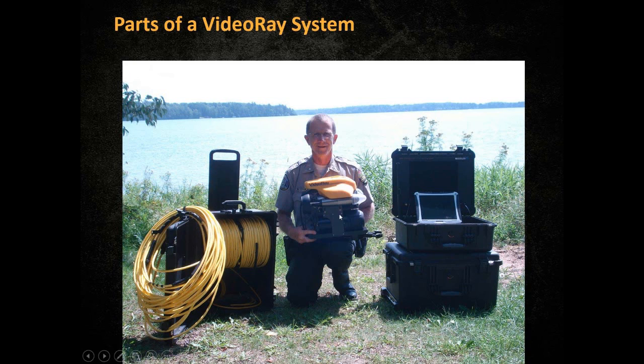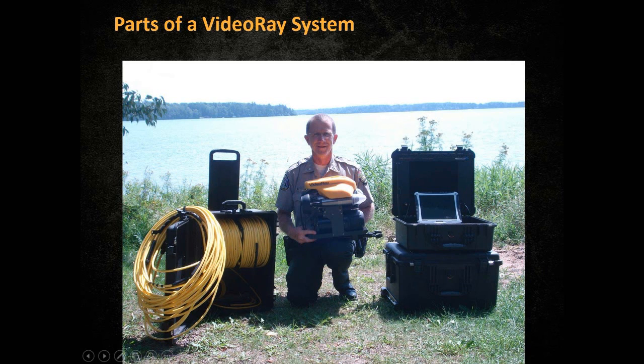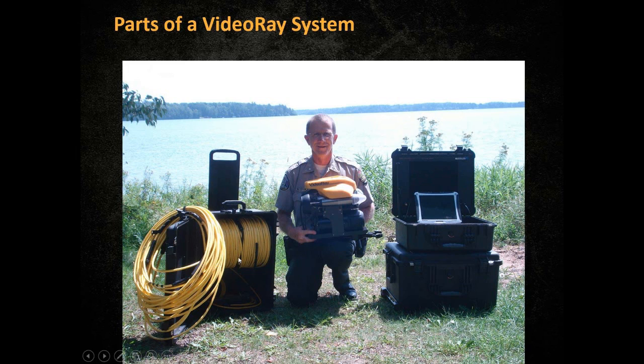The ROV, sonar, and manipulator are connected to an umbilical tether cable, which in this case is being rolled into a pelican case. This umbilical tether is then connected to the control box. On the Pro 4s, the control box has a laptop computer, and with this laptop computer you can view, record, and take notes of the inspection that you're doing.